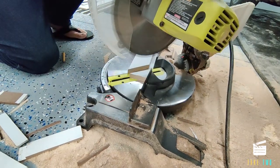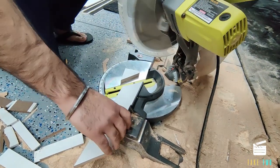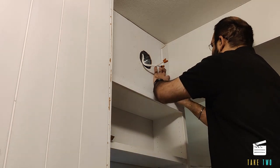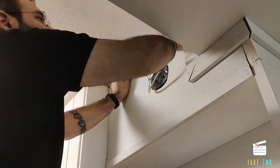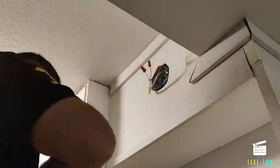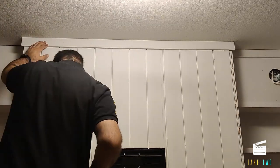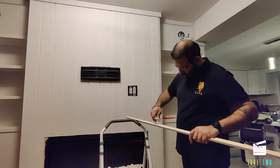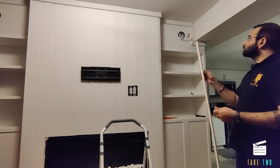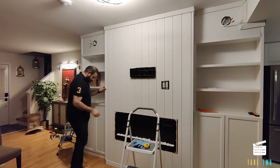Then we moved on to the boards for the top. We decided to create a frame using these boards, cut them as per the wall, and cut them at 45-degree angles as required. We covered the top base so it looks flush with the wall and fixed them in place with brad nailers. Then we got these wooden corners, used construction glue to put them in place, and fixed them with brad nailers. This created a seamless look and framed the whole structure around the shiplap so that the edges of the shiplap were not visible.